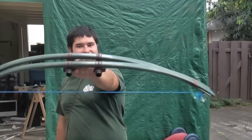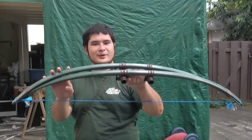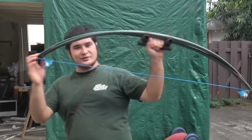Hey fellow backyard boys, Nick here. So here's the double bolt we just finished. It's completely center shot, and this one is 65 pounds at 28 inches. So I'm going to be shooting this for you guys today.